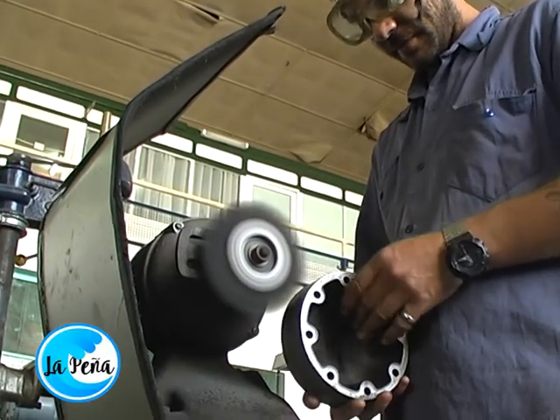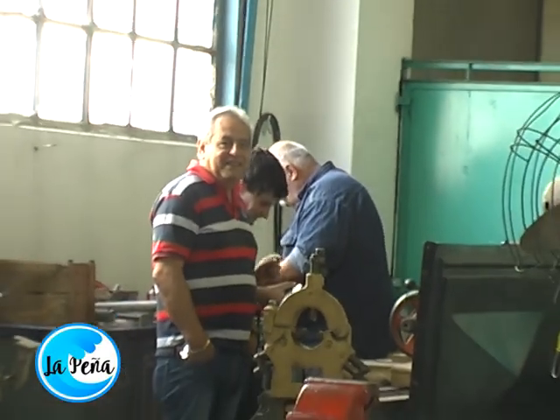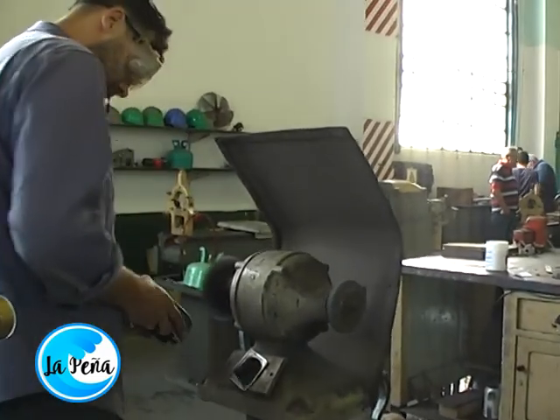Nosotros estamos ahora en el edificio B, que es más cercano a lo que es la zona de diques. Estos talleres originalmente tenían hasta 400 personas trabajando acá; ahora hay 40. Se hacen distintos tipos de tareas. Una de las más importantes es todo lo que es refrigeración de a bordo, es decir, todo lo que es comestible va a cámaras frigoríficas, y todo el equipamiento de las cámaras frigoríficas —sean compresores, motores eléctricos, toda la tubería y cañería— se repara aquí.